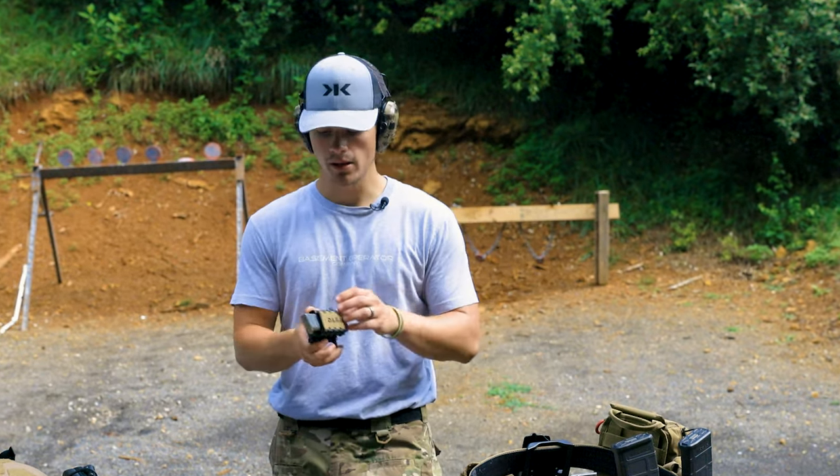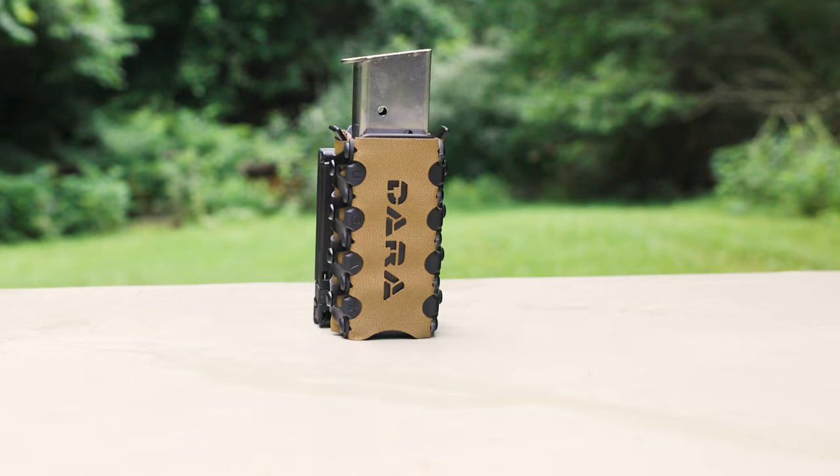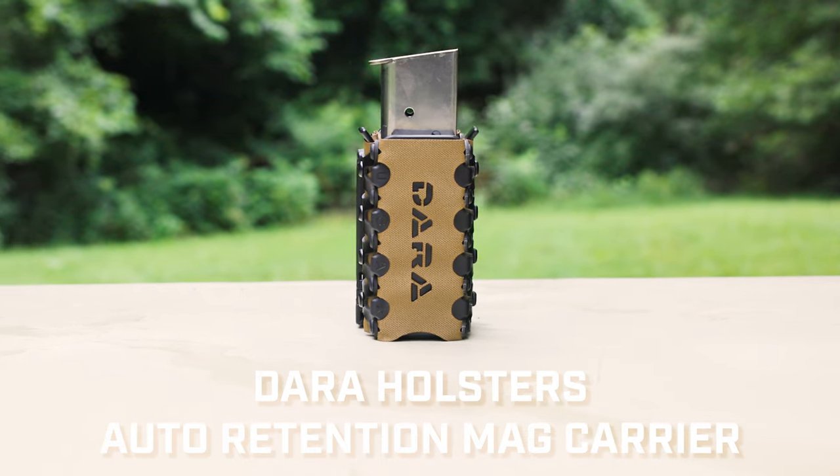What is up everybody? Welcome back to the channel. I'm Elliot Delp. Today we're going to be doing a review on the Dara Holsters Auto Retention Mag Carrier.